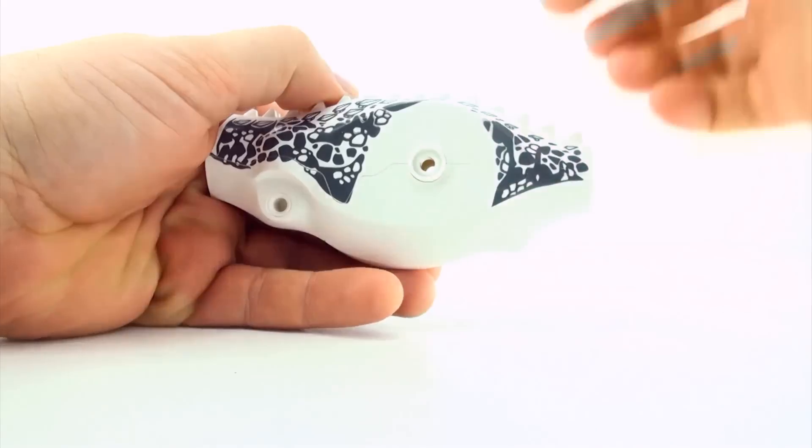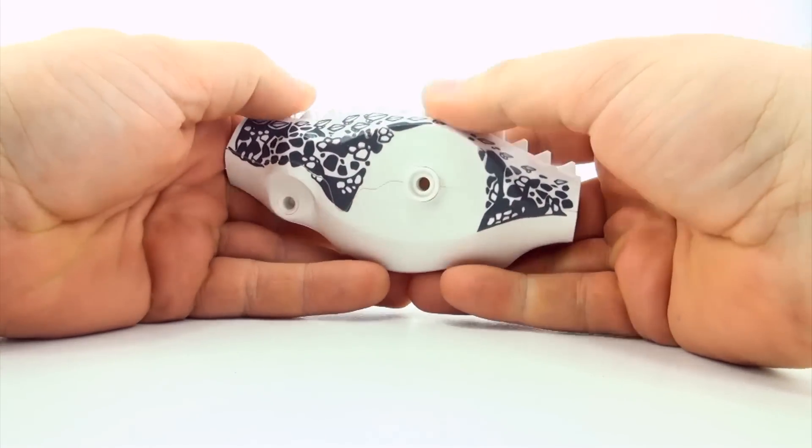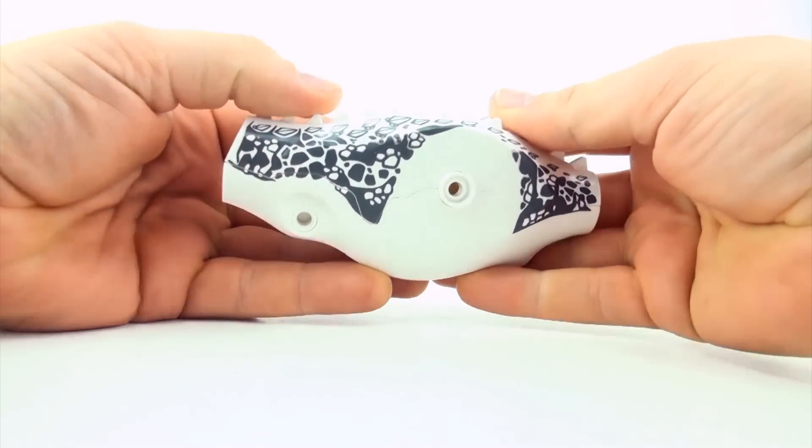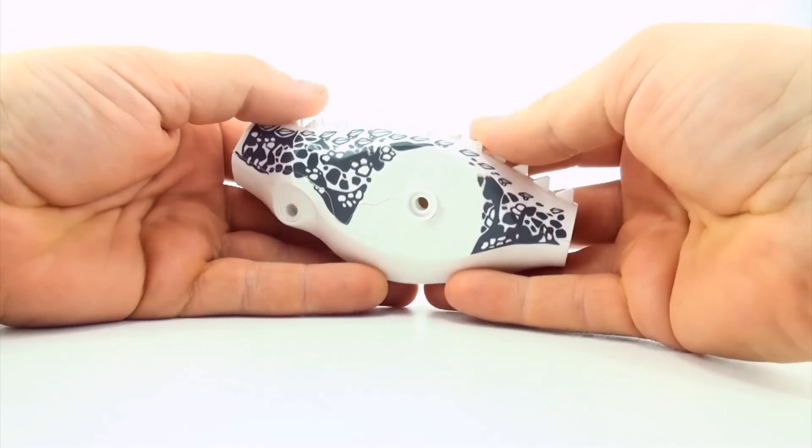Hi, welcome to Press Play Picture House and today we are going to build some mutant dinosaurs. We're going to start with an Indominus Rex torso.